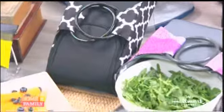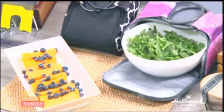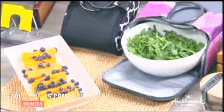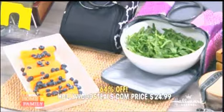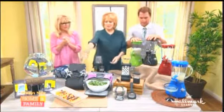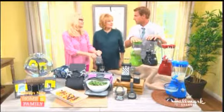Great for picnics, camping, or out by the pool — anywhere you want to keep food cold. The retail is $69.99 and HollywoodSteals.com price is $24.99, a 64% saving. They can be bought individually or together.